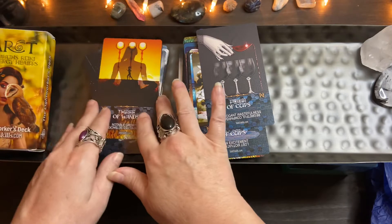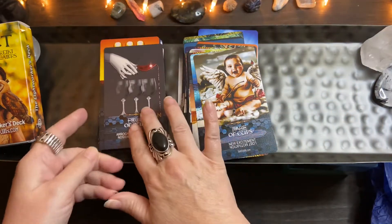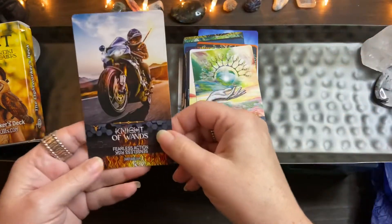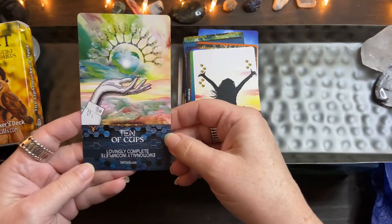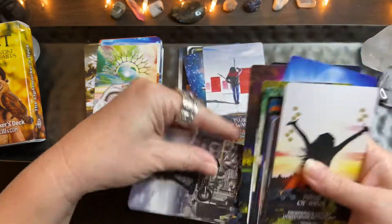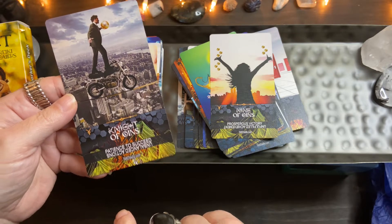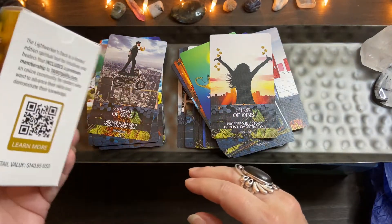I do want to check out Reiki — I don't know anything about that healing and all of that, so I might want to tap into a little bit of that just to see how it would help. The only thing about this deck is there is no little white book at all, absolutely no book. But the box says the Lightworkers deck is a limited edition spiritual tool for intuitives and healers that includes a premium membership to tarot lessons.